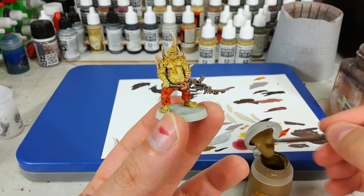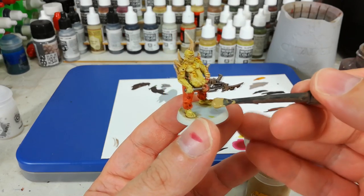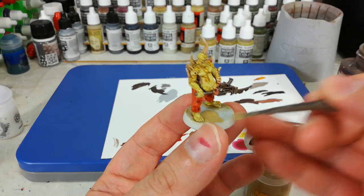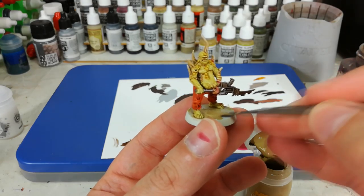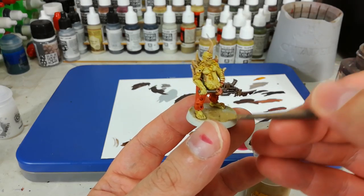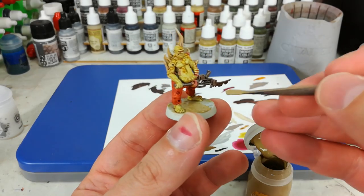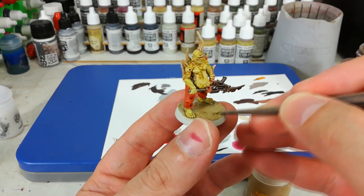While that's drying, we can go ahead and start putting on his base. I'm going to use my usual Armageddon Dust recipe — I'll include that in the description below. It's not terribly interesting, to be perfectly honest. All we're going to do is a coat of Armageddon Dust, then once it's dry hit it with some Seraphim Sepia, and once that's dry a quick dry brush of Tyrant's Skull will do the job.